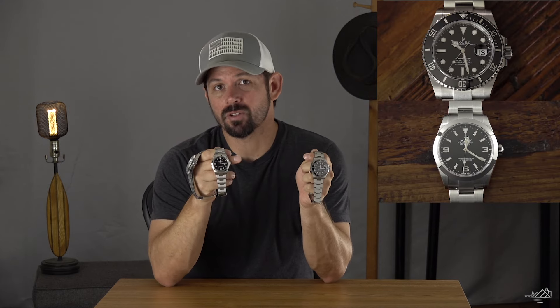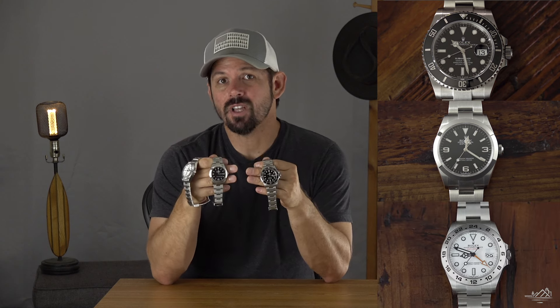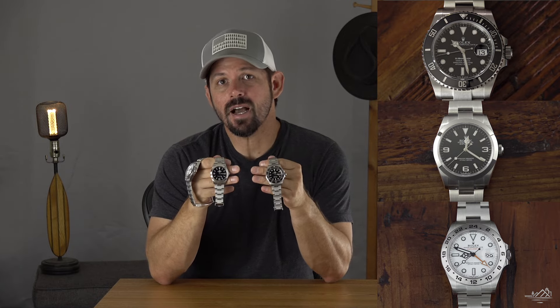Hello and welcome. Thank you so much for checking out my channel. I really do appreciate it. On today's episode, I'm going to give my first thoughts on which is the best tool watch from Rolex: the Rolex Submariner Date, the Rolex Explorer 40, or the Rolex Explorer II. I've owned all these watches now for a pretty good amount of time. Here are my first thoughts.